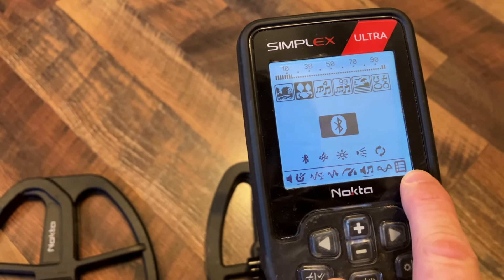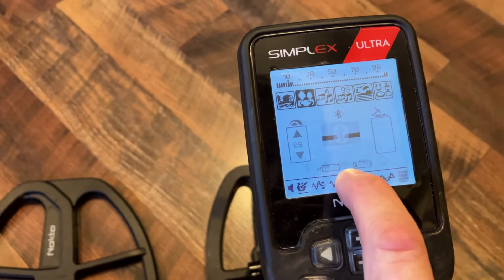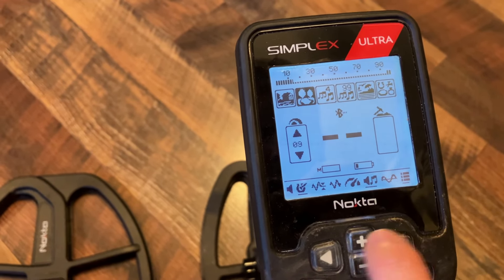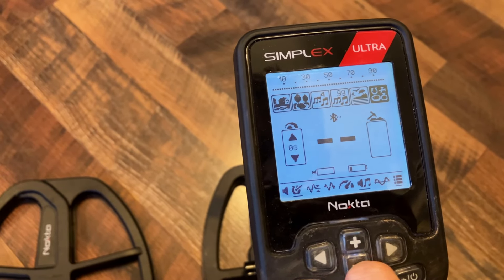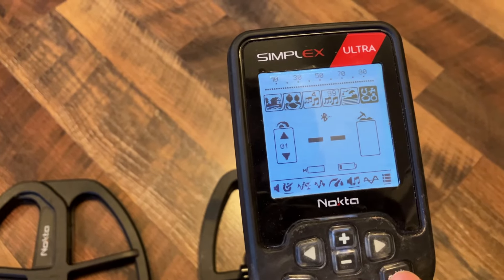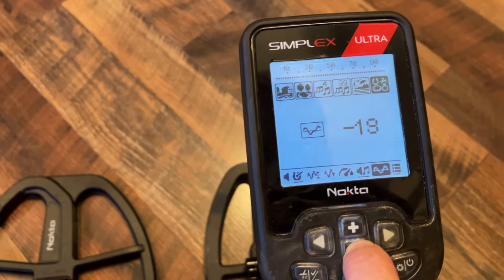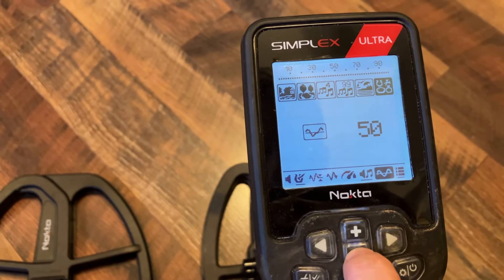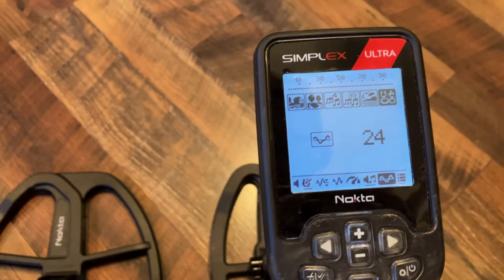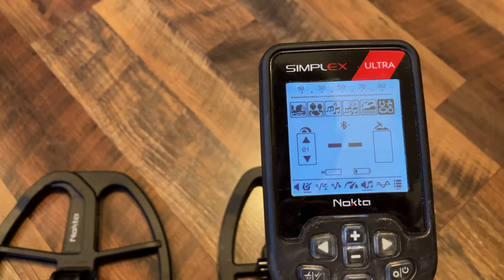The Simplex menu also has Bluetooth settings, vibrate, flashlight, and a reset button. There's also an All Metal mode on the Simplex. When you switch into it, sensitivity adjusts to your saved setting, and you'll hear a threshold tone. You can adjust that threshold — turn it down if you don't want to hear it, or turn it up if you do. In all metal mode, some people like to hear that noise; on older detectors from the 70s and 80s you always heard it, and the tone going away would let you know something was under the coil.